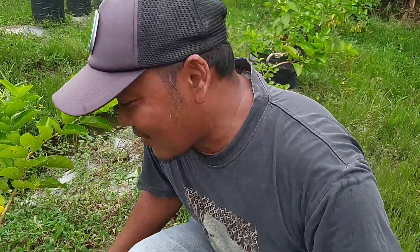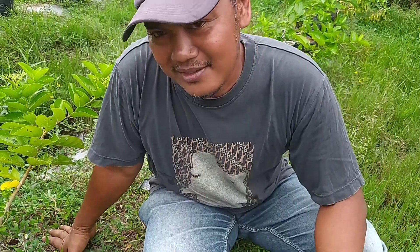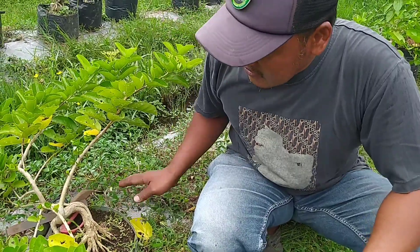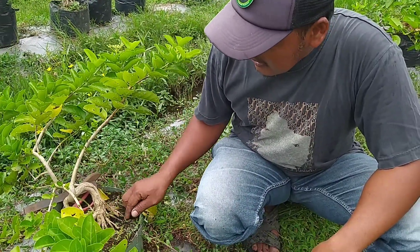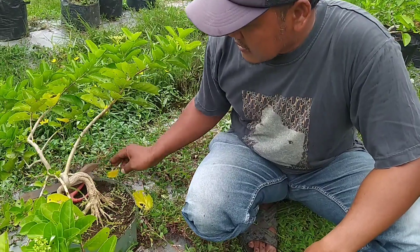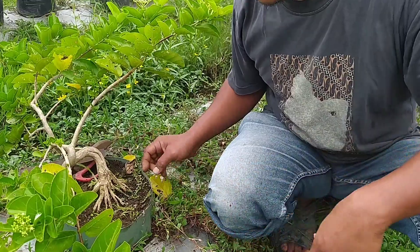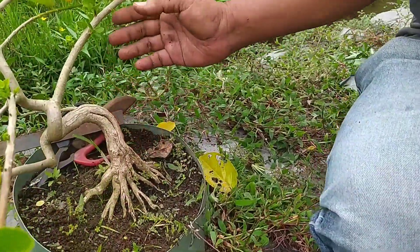Hello, selamat jumpa kembali dengan saya Indra Bonse di channel Warung Kajir. Di kesempatan sore hari ini kita akan mencoba untuk mengangkat ground bonsai sancang yang sudah saya ground dengan masih kecil. Sekeliling sudah sebesar ini, sudah menjadi mame.